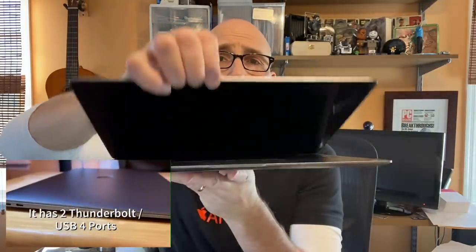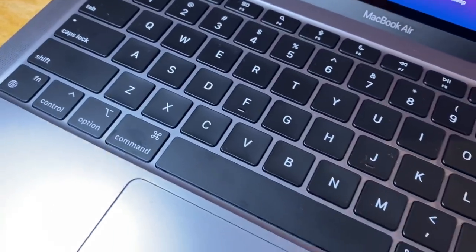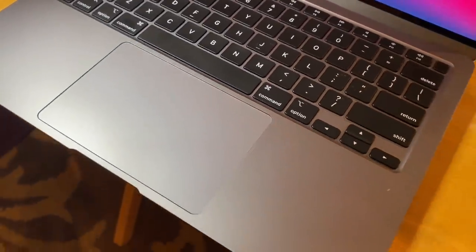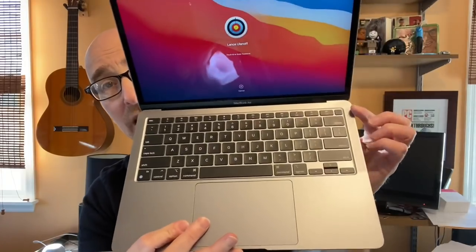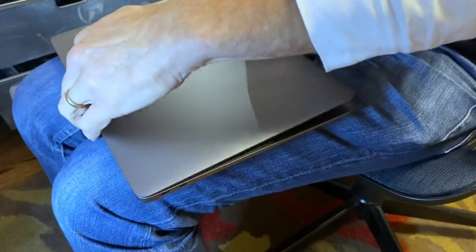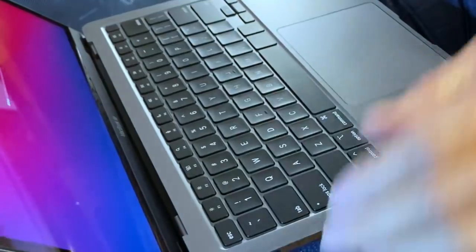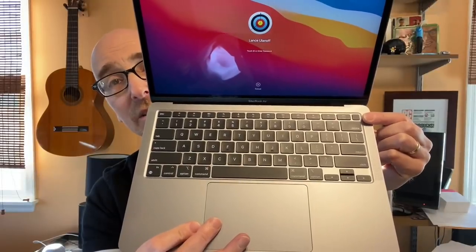It has the same Magic Keyboard that you got in the last edition, which is obviously a big update from the butterfly keyboard — great to use. It has your Touch ID button right here, which I've been using consistently to unlock the device and to sign in to various sites and apps, so you can have your passwords connected to it. It's quite useful. We also got the same 5.5-inch Force Touch trackpad.